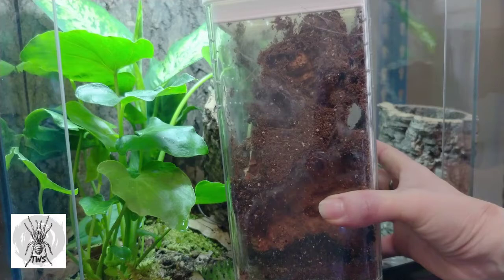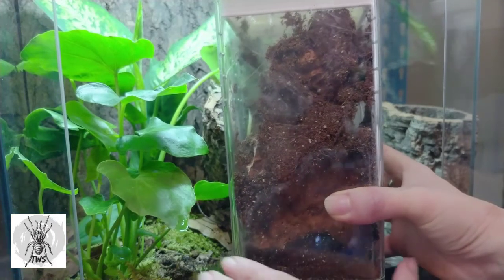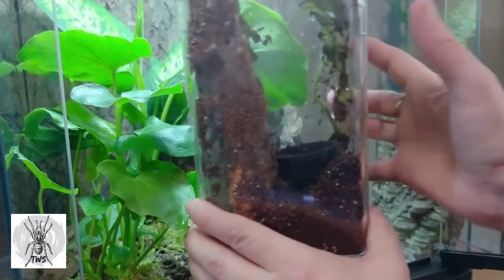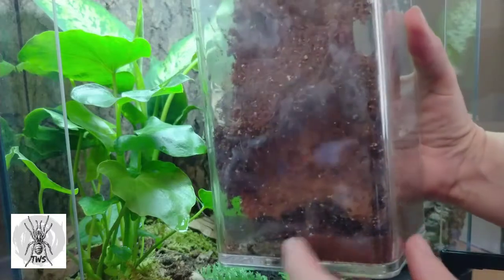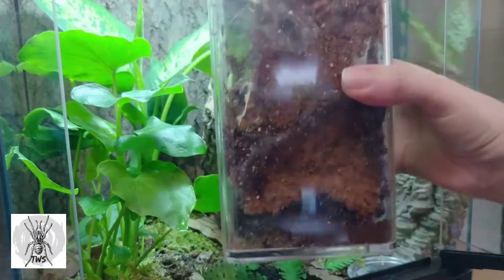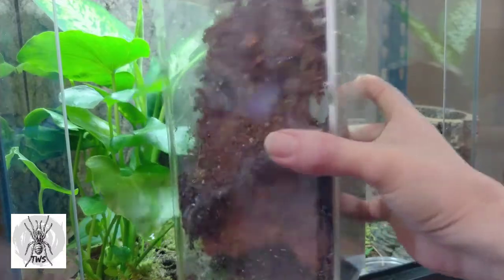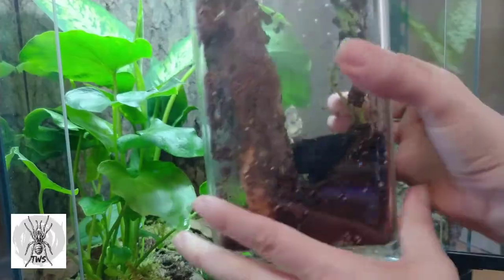My Pesolitheria subfusca highland has been in this container for the last several months and has been growing, and I feel like it's time to give it a bigger, nicer home. You can see it's made some little tunnels down at the bottom of this cork bark. These typically will set up homes in the base of trees when they're small, but we'll see where this little one chooses to go once it's rehomed.